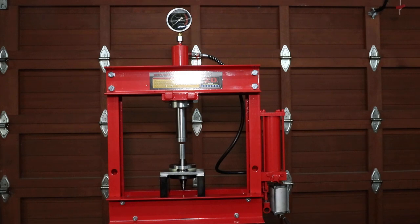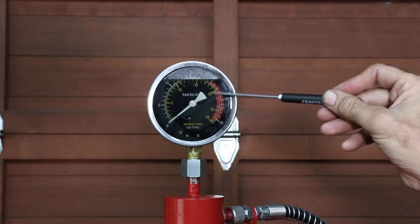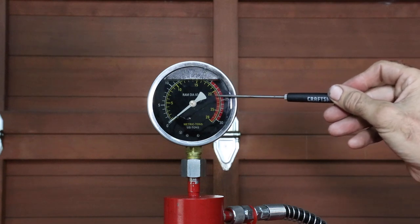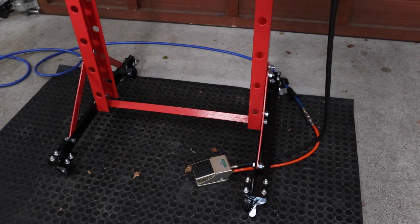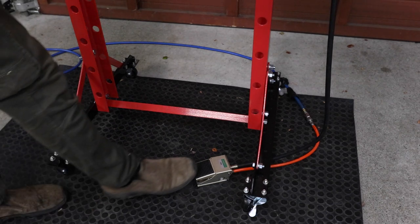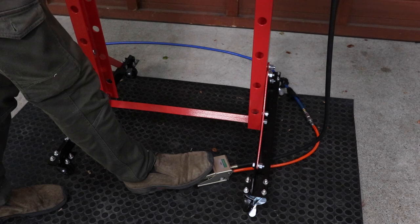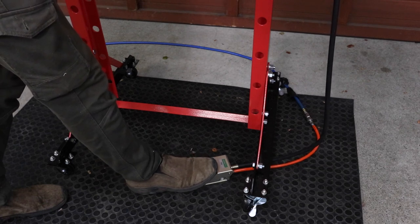This is the press I'm going to be using — it's a 20-ton floor-standing model that can be operated by air or manually. On top of the ram cylinder there's a gauge which goes from 0 up to 28 tons with a red line starting at 20, so you can monitor the force while pressing. At the base I've made a couple of modifications: I added wheels so I can move it around my garage easily, and I also added a foot-operated switch for the air which controls the ram cylinder. This means I have both hands free and can focus on the press work while operating the ram with my foot.